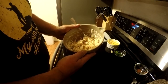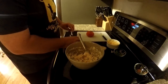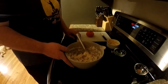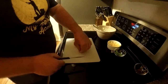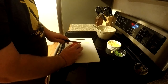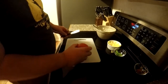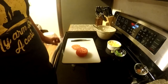Now that our crab meat mixture is done, we're going to go ahead and slice some tomato. The tomato is optional — if you don't like tomato, don't put it on there. My wife's not a big fan, so I'm just making a slice for myself. Then we'll grab some English muffins and put this sandwich together.